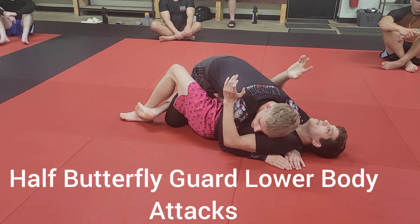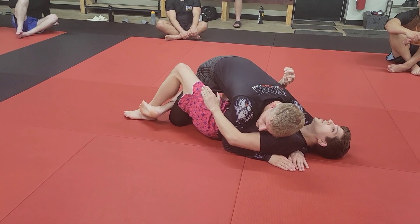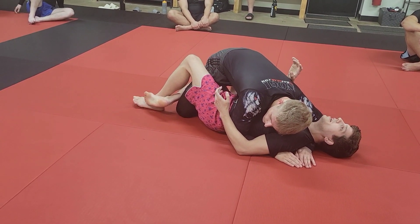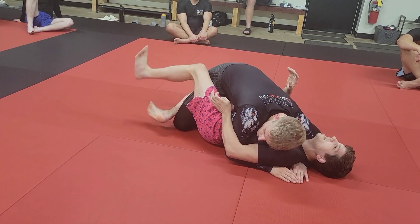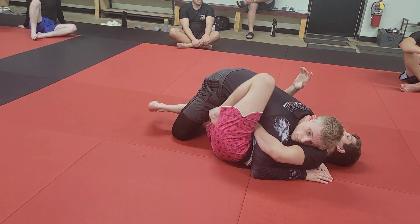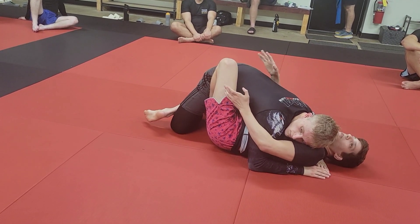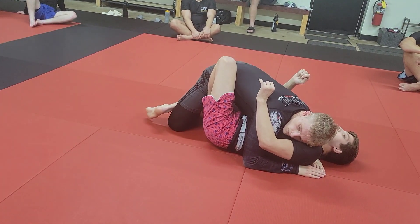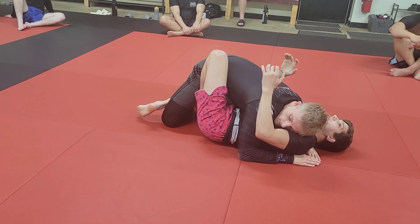We're going to talk a lot about hip movement. When I start playing a butterfly half guard, I want to start hip escaping — it's going to be hard to stay flat on your back and just put this foot in. I'm still keeping that middle leg engaged, I'm going to slide out to the side and use that angle to get my shoelaces under his hamstring. Now we've officially entered butterfly half guard.